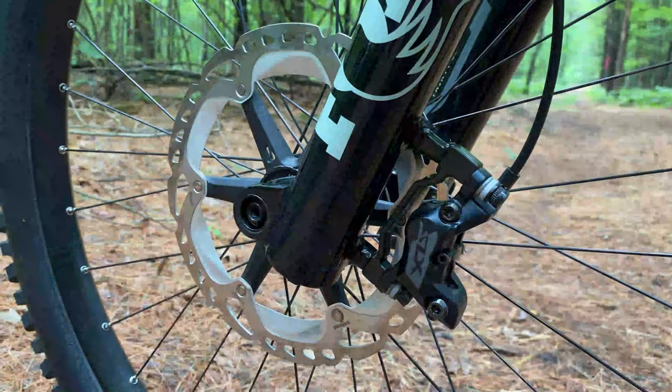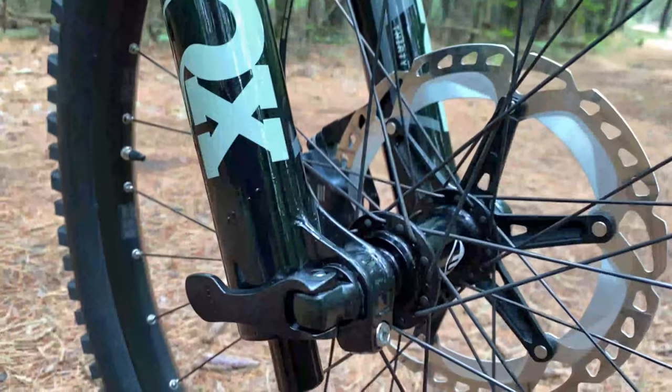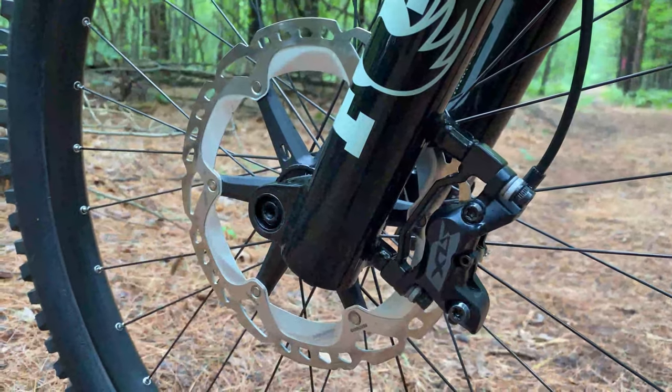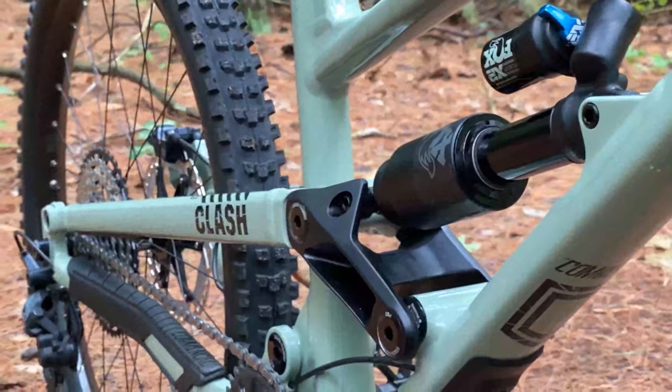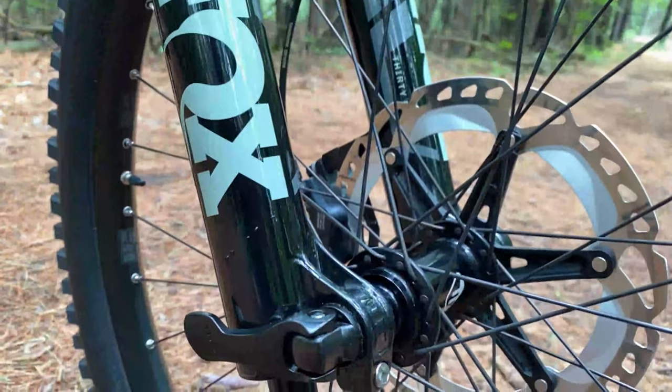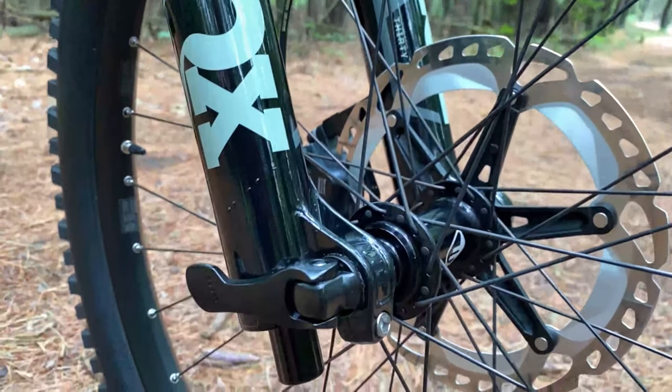The four-piston Shimano SLX brakes paired with the 203 millimeter Ice Tech rotors will allow you to stop in even the steepest of conditions. I find that these brakes are very easy to modulate, and the rotors are still perfectly true after putting them to work up in Copper Harbor.